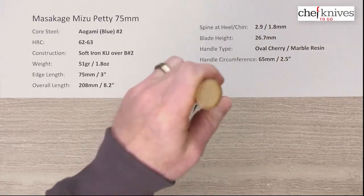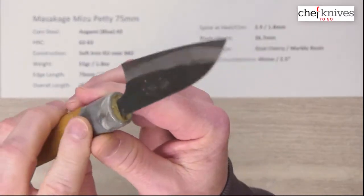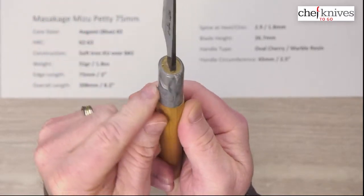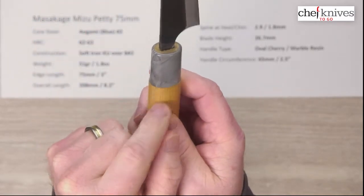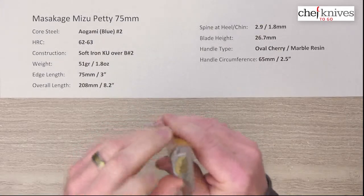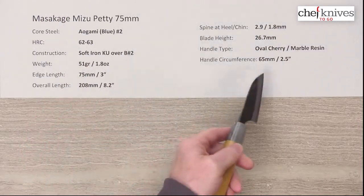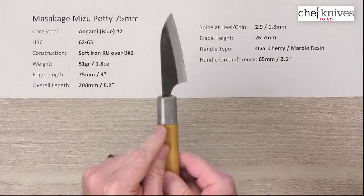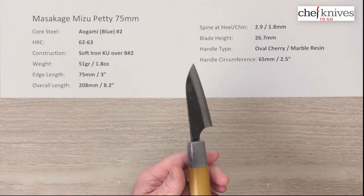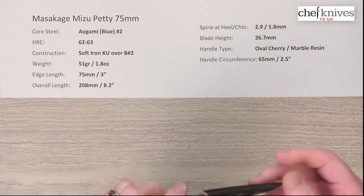The handle is their oval cherry with a resin or plastic ferrule that's marbled — each one's a little bit different. It's like a sleeve that fits over, so you always have a little step between the wood and the ferrule, which is normal and part of this handle style. The glue-up looks pretty tight; circumference is about 65 millimeters or two and a half inches where the two materials meet. The balance point, of course, is going to be back pretty far on this one.